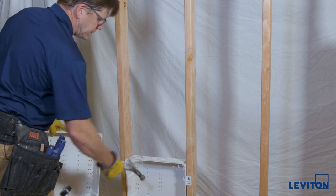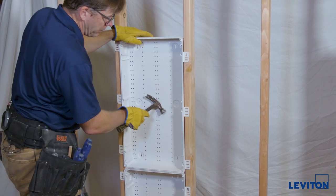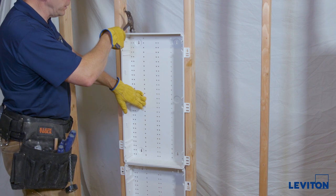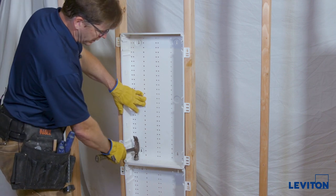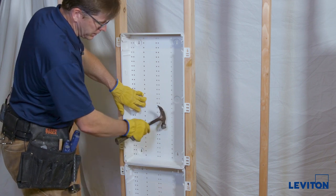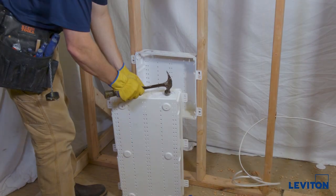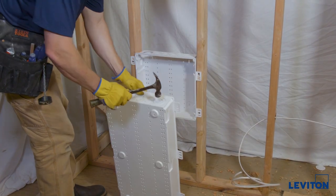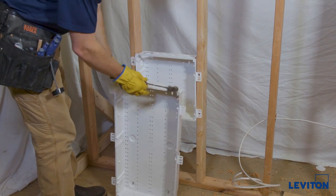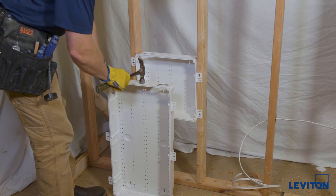Now that the lower enclosure is set in its location, we know we're going to put the upper one above it, so we need to prepare it as well. We need to have the knockout up top removed for where cables are going to come in. We need the knockout down at the bottom removed for the tube. We also want to take out the one for AC power in the residential unit enclosure. So we'll take out the top one, turn it over, remove the bottom one for the tube, and then the AC power unit knockout.